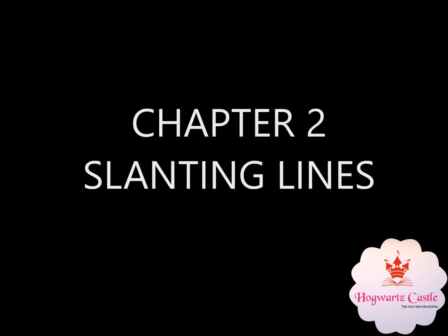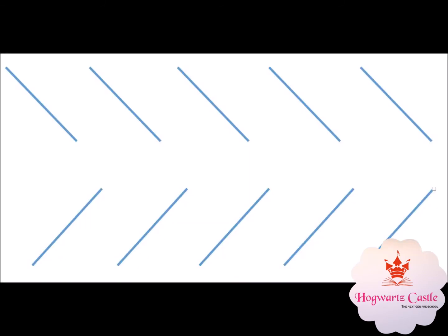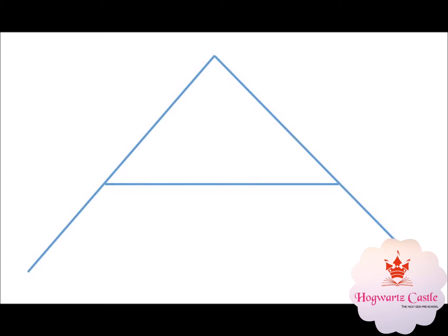Now let's learn about some writing skills. We'll start with the slanting lines and sleeping lines because we are working on letter A right now. We would want to start with the slanting line and a sleeping line because the combination of them makes letter A.